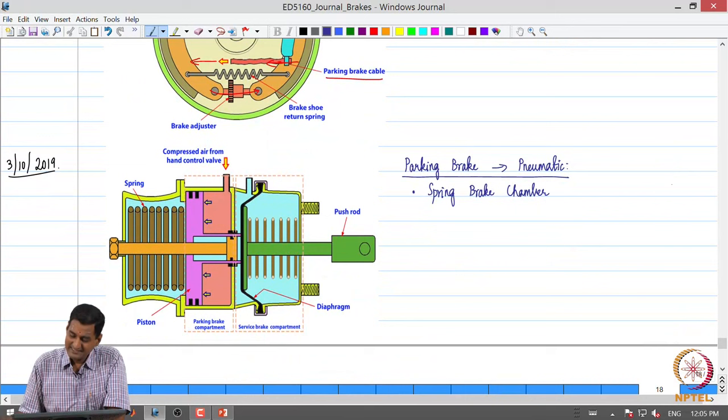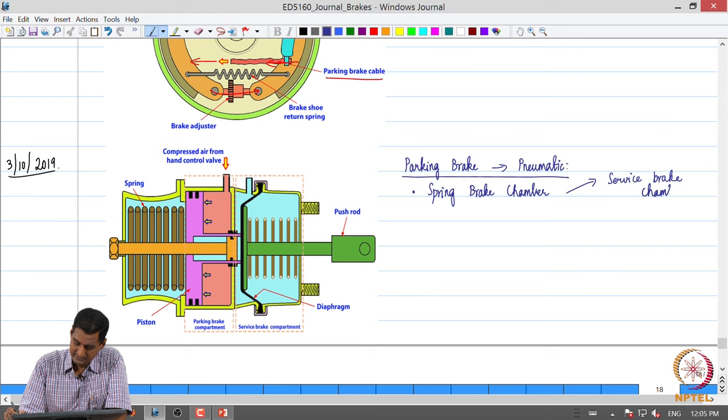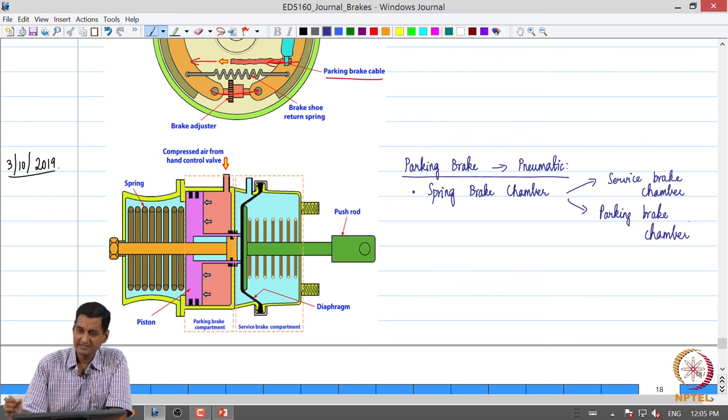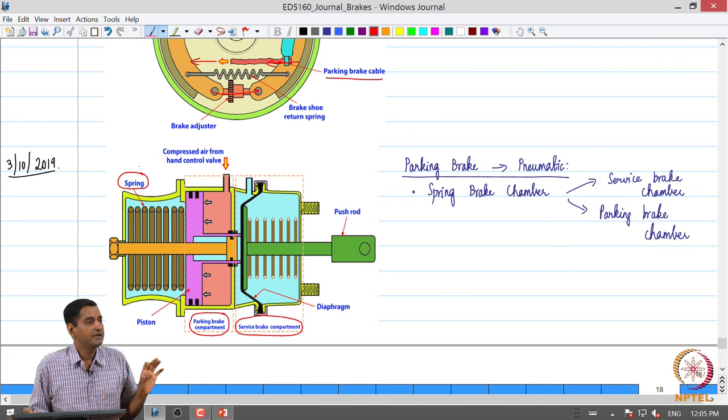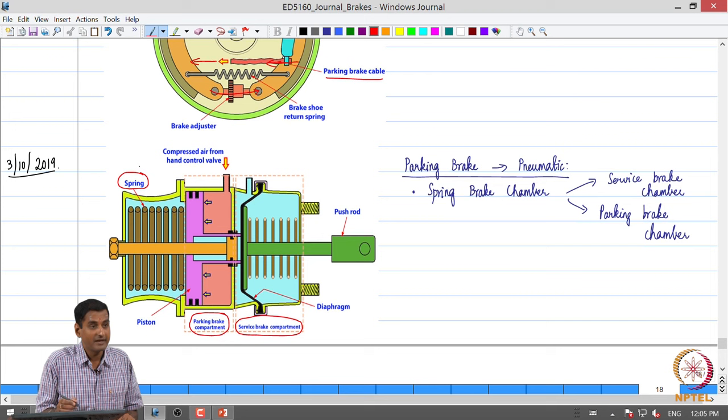The spring brake chamber, typically mounted on the rear wheels, essentially consists of two chambers: one is a service brake chamber and the other is a parking brake chamber. You can see there is a service brake compartment and a parking brake compartment. When the vehicle is in operation, in the parking brake chamber there is a highly stiff spring - a spring with pretty high spring stiffness - which is held in a compressed state by air coming from the reservoir.